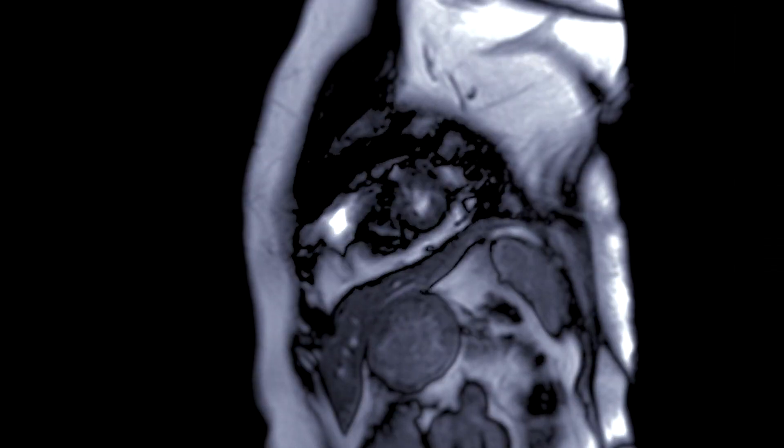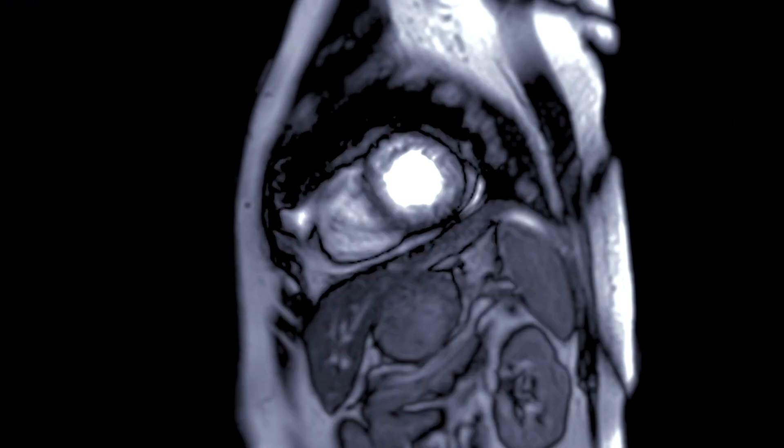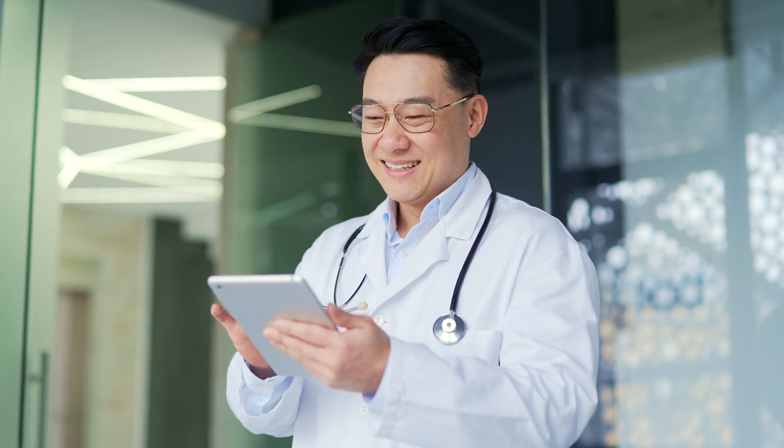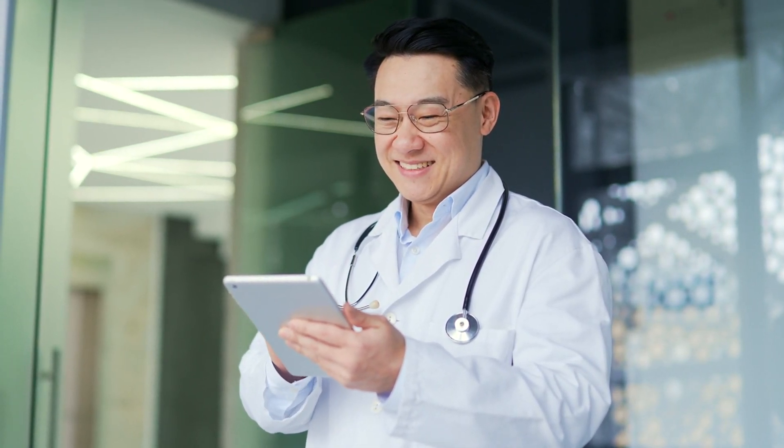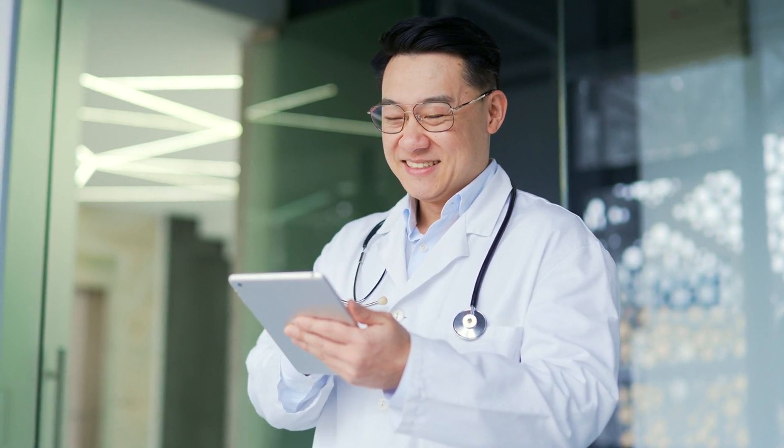Throughout the procedure, the vascular surgeon monitors the progress of the laser atherectomy using real-time imaging techniques. They may adjust the position and intensity of the laser as needed to effectively remove the plaque while minimizing the risk of damage to the arterial walls.